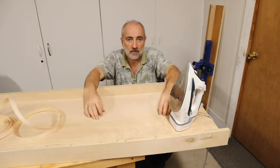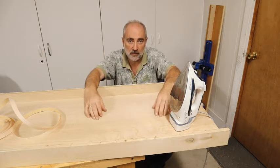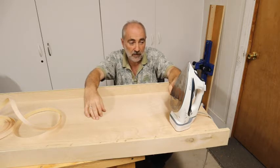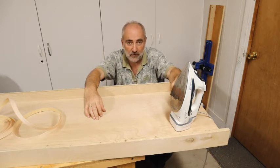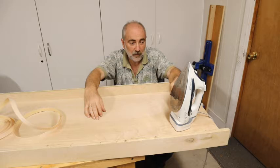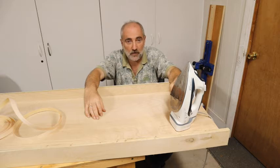My first tip for doing this edge banding successfully: put the iron on cotton — that's the temperature the iron should be on. Also make sure that no steam is coming out, so find the setting to turn off the steam, because that can scare you a little bit when it starts shooting steam out in the middle of the job.